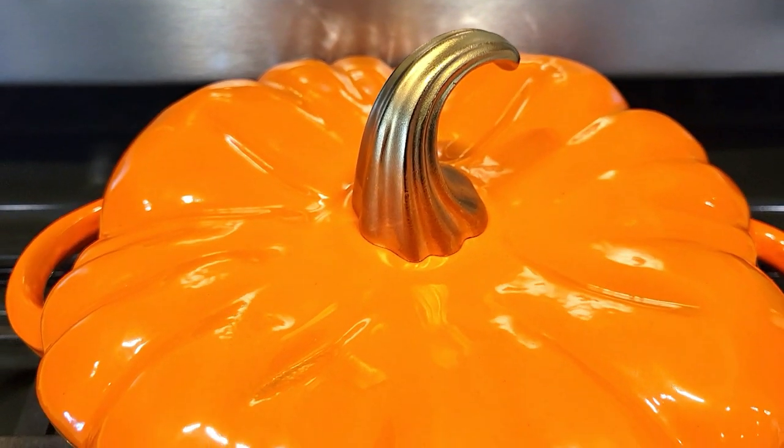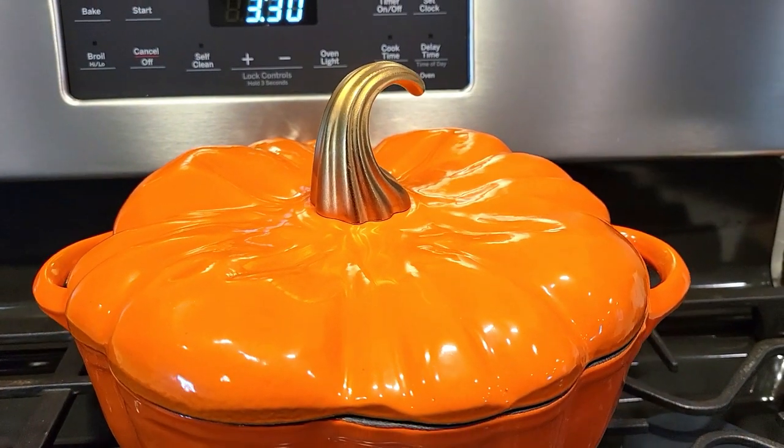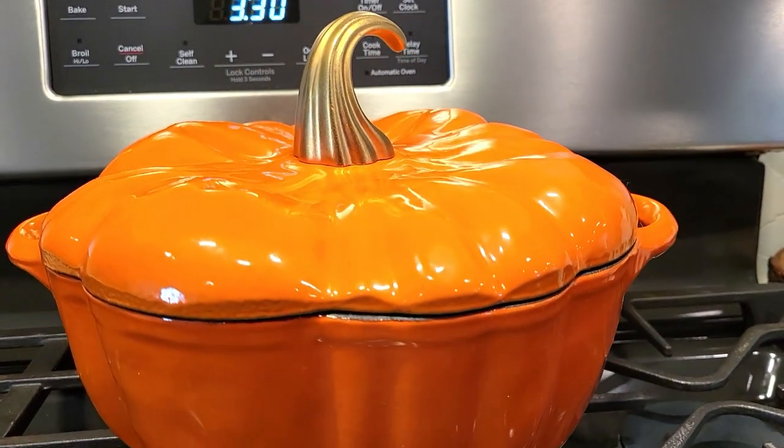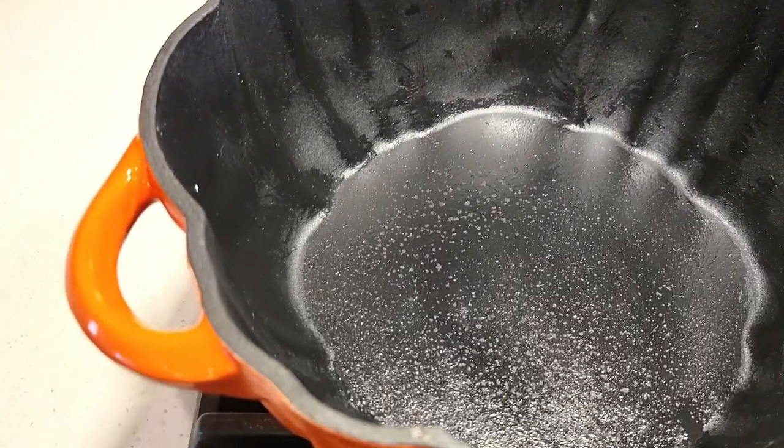You want to start with the Dutch oven and you'll be using this for the entire cooking process. Go ahead and get your oven started, heating it to 350°F, and preheat the oven.